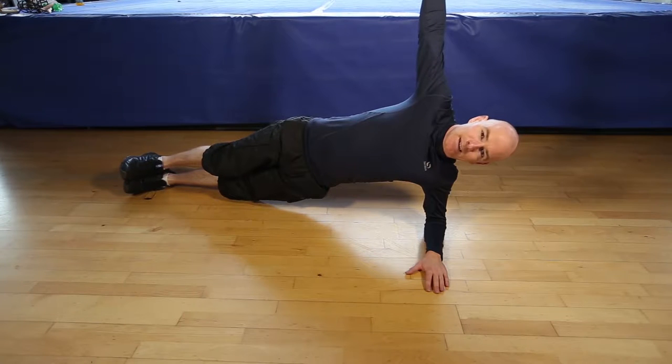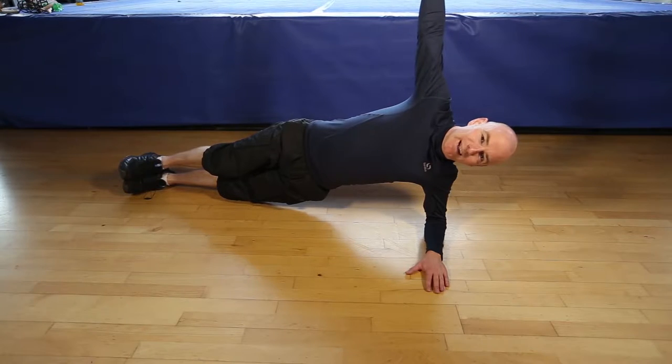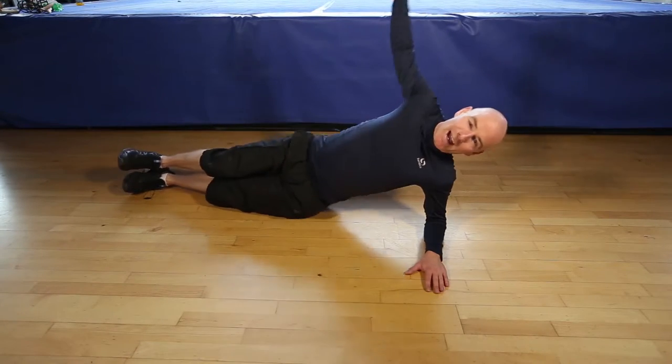Breathe nice and gentle. Finishing in 5, 4, 3, 2, 1. And finish.